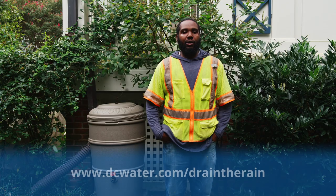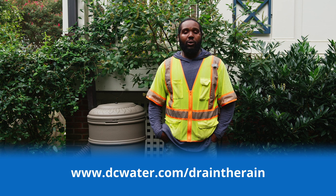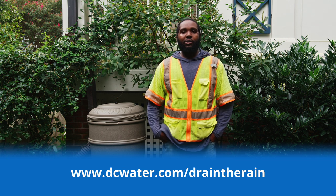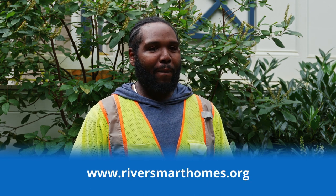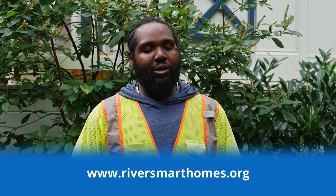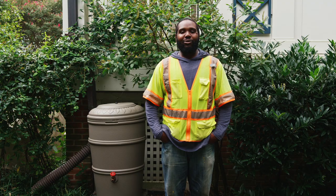Thank you again for participating in the DC Water's Drain the Rain Program. If you have general questions about the program, please visit the program link at the website below. For more information on winterizing your rain barrel, please visit the Department of Energy and Environment River Smart Homes link, also listed below. Thank you again for being a Rock Creek Steward.